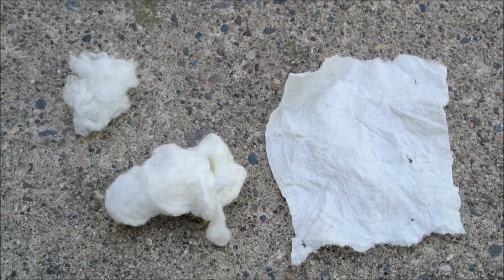After the pieces of cotton had nitrated for 15 minutes, I took them out and neutralized them with a saturated baking soda solution. I then thoroughly rinsed off the baking soda using water. After drying, I was left with nitrocellulose.